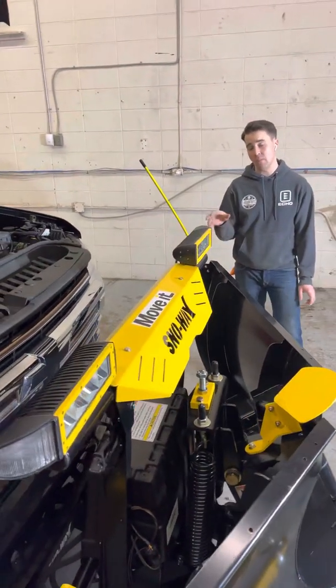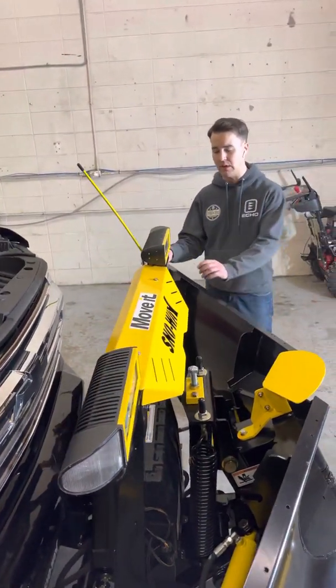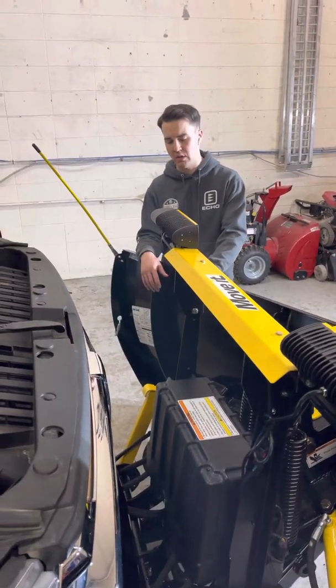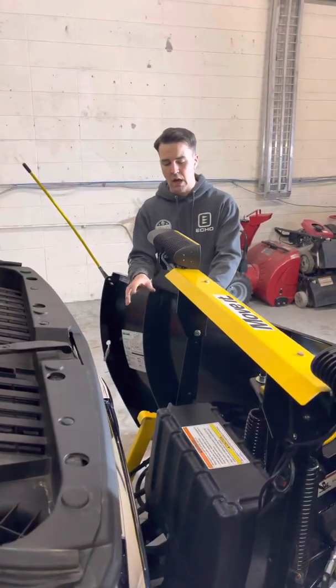It's pretty straightforward on the Snowway, pretty straightforward on that A-frame assembly installation. If you follow the instructions clearly, that went in just fine. There wasn't too much complexity there.